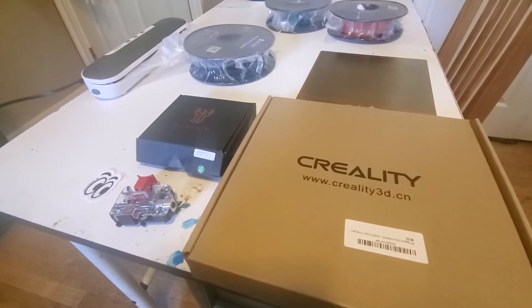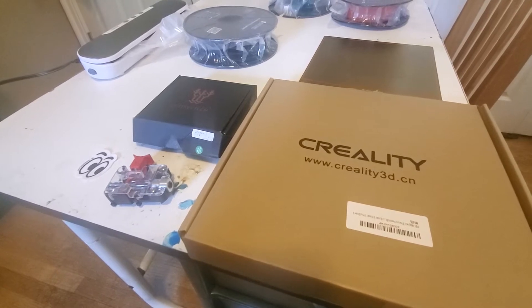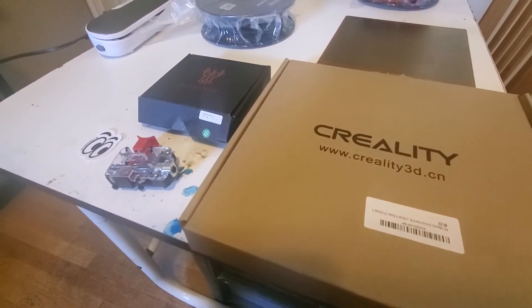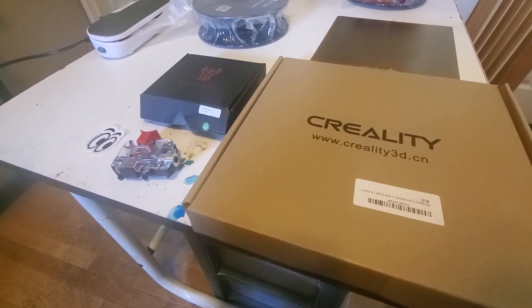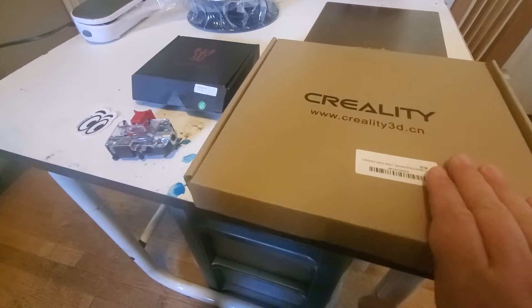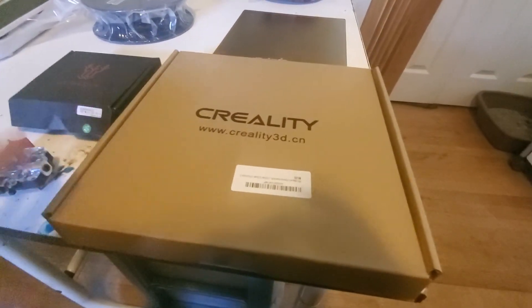I wanted to make a quick video about 3D printers and talk about the Ender 3 in particular — that's my favorite printer — and the upgrades that I do on it, and then a little bit about the difference between a stock Ender 3, the Ender 3 Pro, the Ender 3 V2, and what I'm going to make with these parts here.